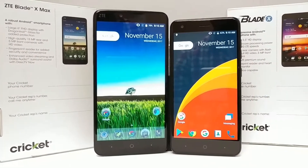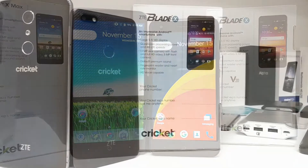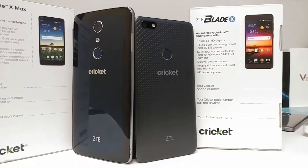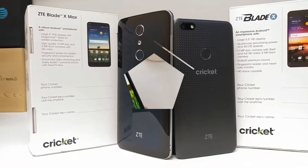Hey, what's going on everybody, Paul Tech here. In today's video I want to share with you how you can hard reset the ZTE Blade X and the ZTE Blade X Max for Cricket Wireless. This method is going to work for both devices.